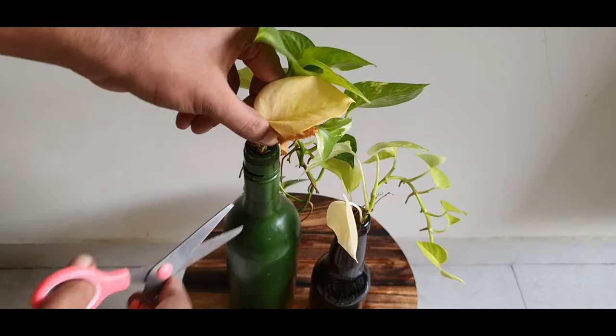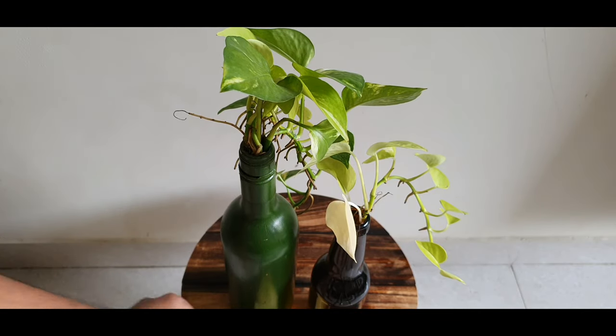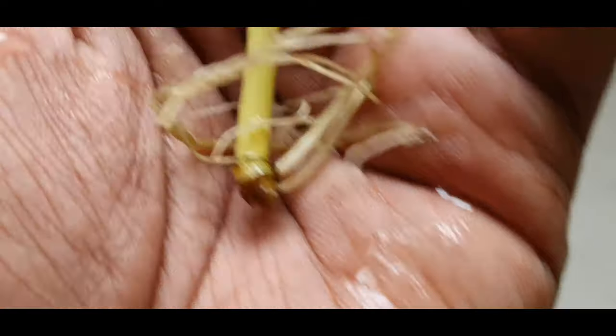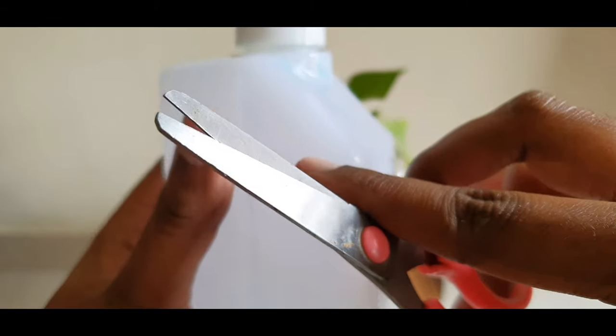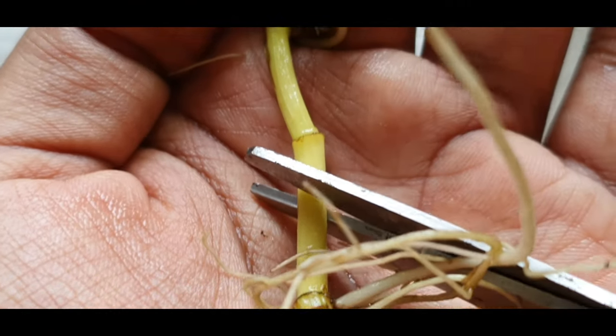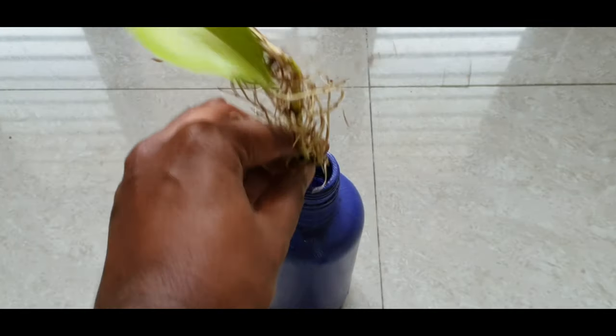Tip 4: Pruning. You can remove dead or yellowing leaves using a clean pair of scissors. If the underwater stalk is rotting, cut it off with scissors cleaned with isopropyl alcohol. Cut just above the rot to a point where you find a healthy stalk. Don't just cut the rotting part — the rot will continue.